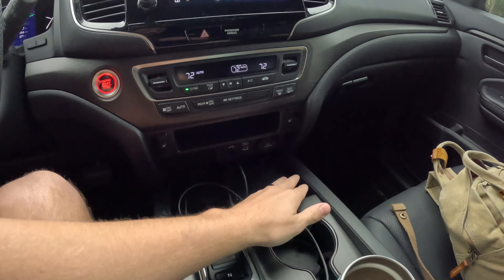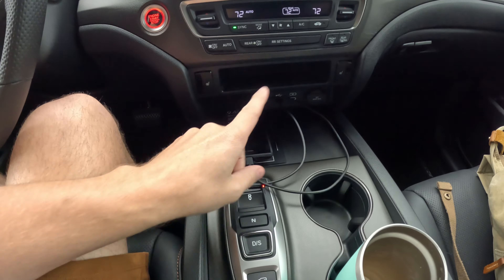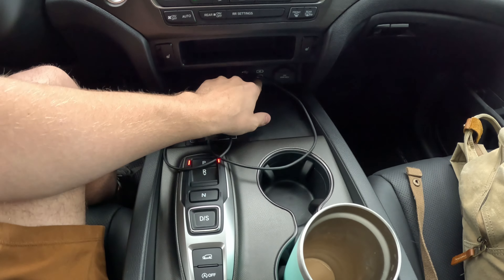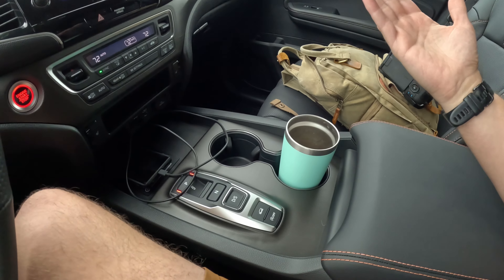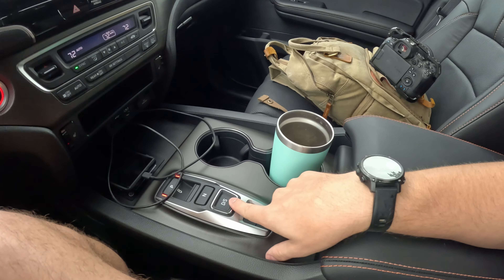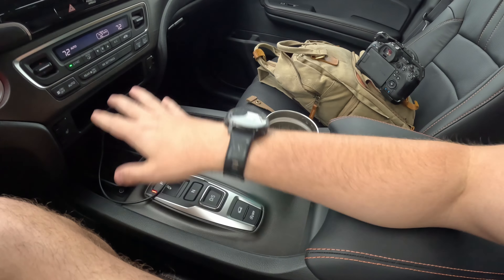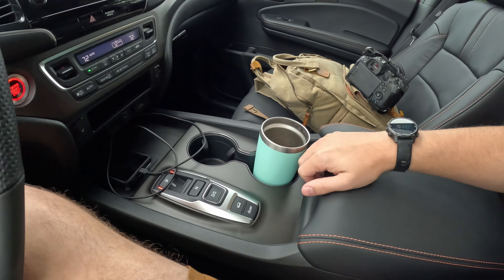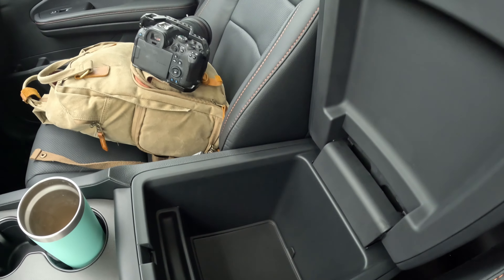There's space for two phones and a wireless charger, which may be standard across all grades. You also have a 12-volt port, a USB-C, and a USB-A. Two cup holders up front. Honda uses a push-button shifter system — no traditional shifter — which does clear up some console space. It has its benefits even though I'm old school and prefer a traditional shifter.